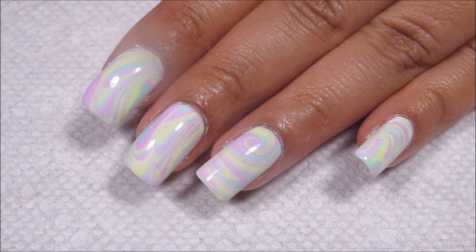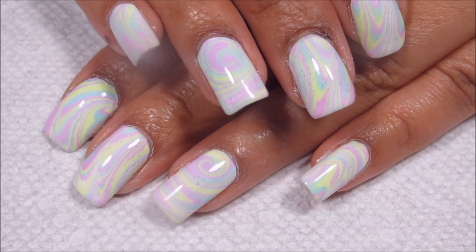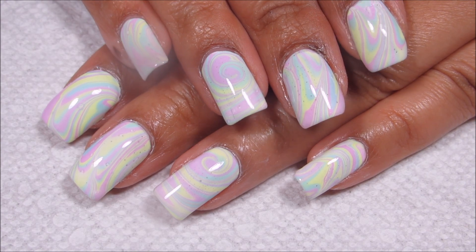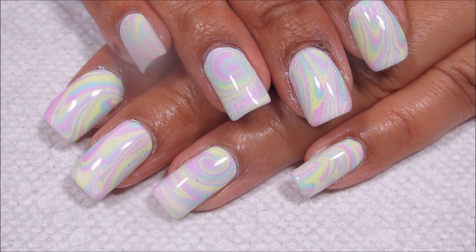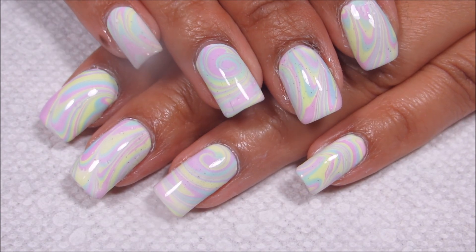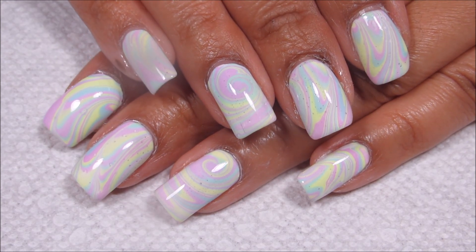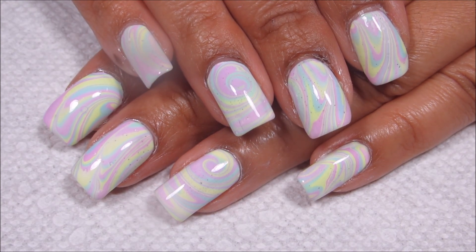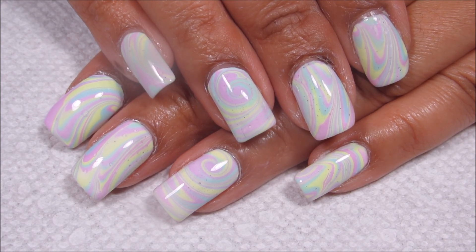The other thing about this is that it does glow under a blacklight — they're pastels, but they're still neons. Sometimes it's really hard to get blacklight pictures, but I'll try to include one at the end here. I hope you guys all enjoyed, and have a lovely Easter, and as always, thanks for watching.